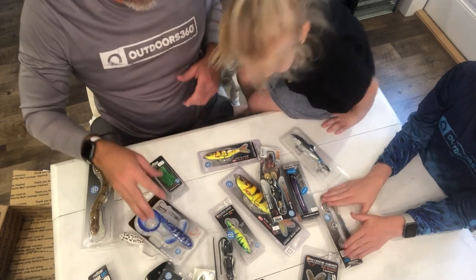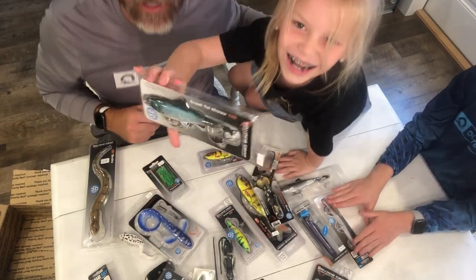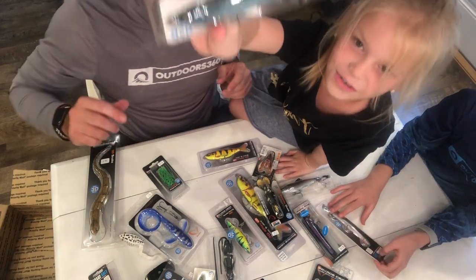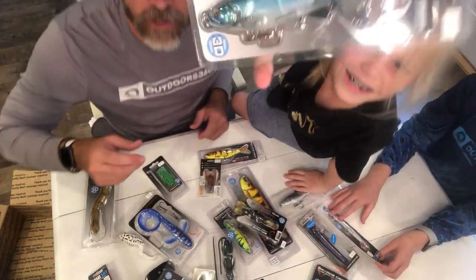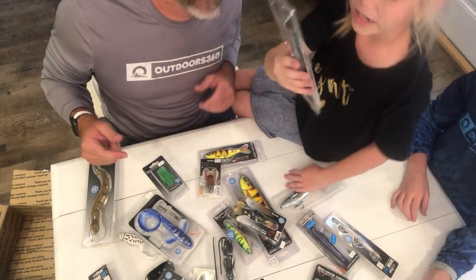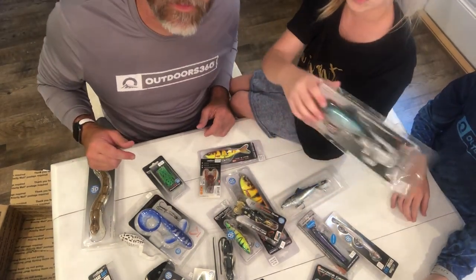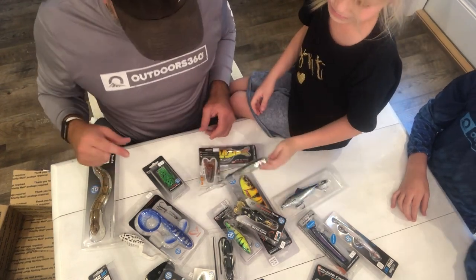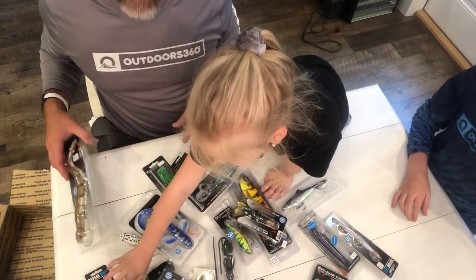Molly, tell them what your favorite one is. The small tail minnow! Look at the colors on that one — it looks like it's going to make a lot of noise. Why do you like it? It has light blue, clear in the colors. You could wear some makeup like that!